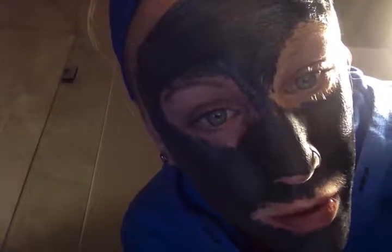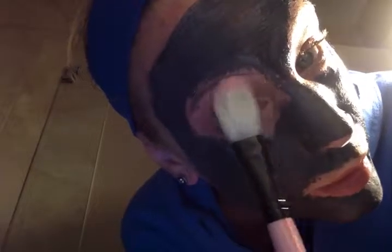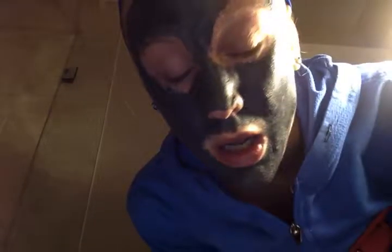It says to leave on your face for 15 to 20 minutes. You can see the black and the white kind of have combined there. And over the next few minutes while I'm waiting for it to finish, I'm just going to tell you a little bit about my full skincare routine as well as hands and hair, because they're a bit related.